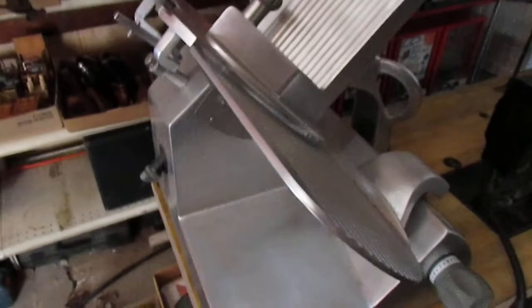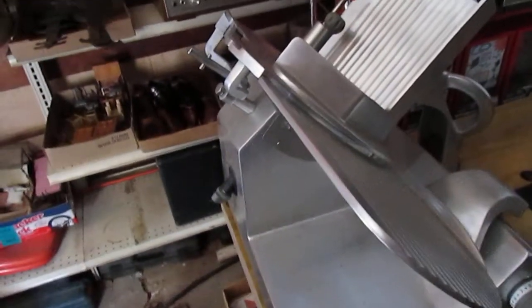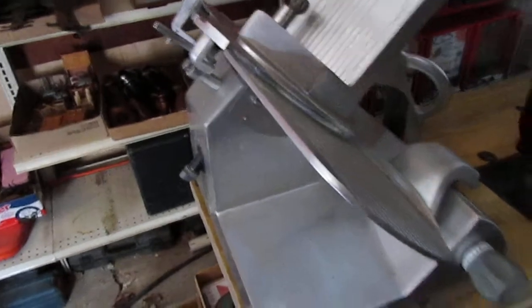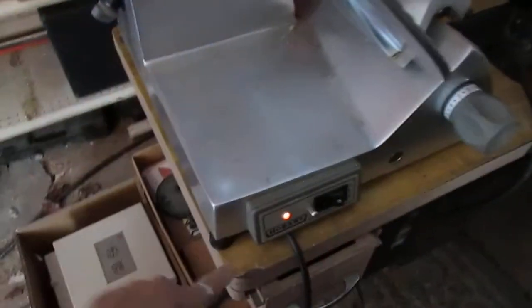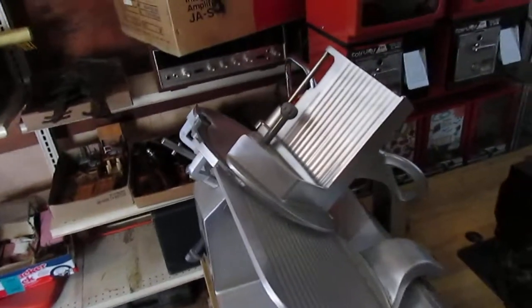We're going to plug this in so that you can see that the old slicer turns like it's supposed to. Nice and quiet, nice and solid. Blade's in good condition. It is bouncing a little bit, and that's because of the table we've got it sitting on — it doesn't have a lot of support underneath this slicer, which is extremely heavy.